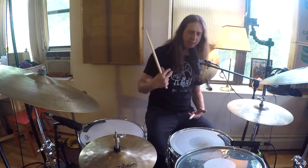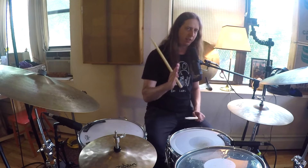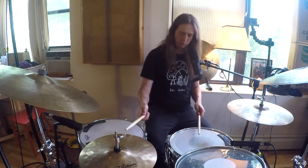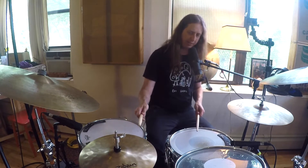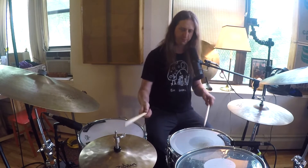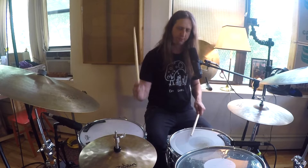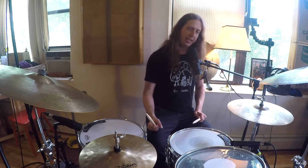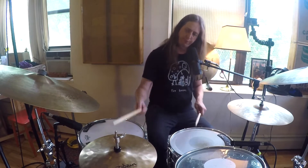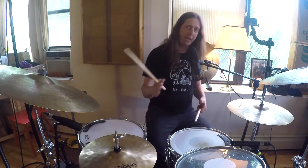One of the things I hear when I'm doing this — I really like to feel where the hands and the feet are locking up and not locking up. With the first variation, right there we have the hand all by itself. Maybe on that hit I might try moving it to a tom.